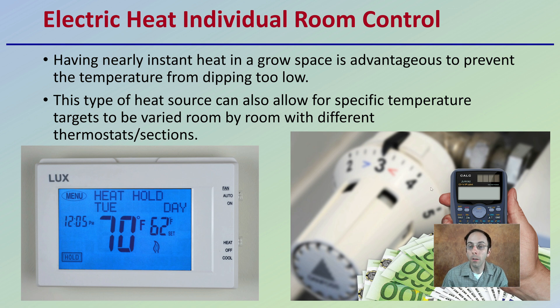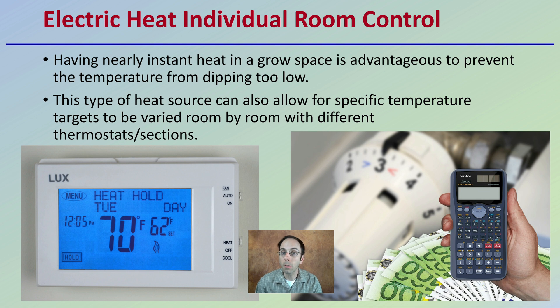For individual grow rooms, having nearly instant heat in a grow space is advantageous to prevent the temperature from dipping too low. This type of heat source also allows for specific temperature targets to be varied room to room, with different thermostats based on different sections. That can allow a grower to dial in the heat in different rooms and also minimize the cost of heating those individual rooms.